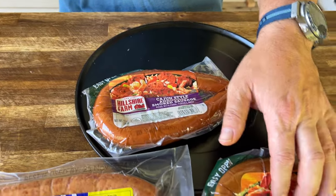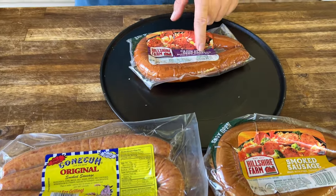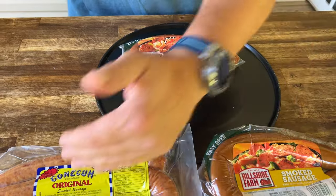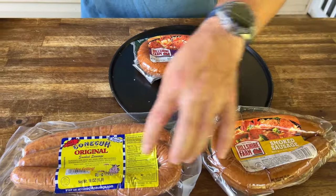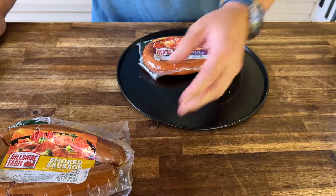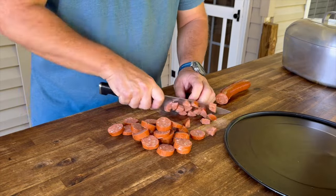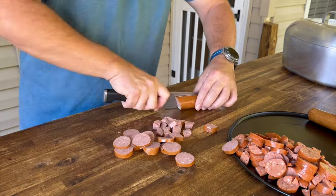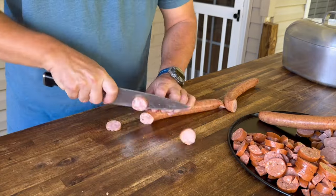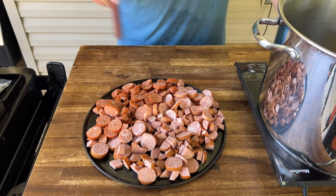When it comes to sausage, you might have a bigger selection. I definitely want to try the Cajun-style andouille sausage. We've also got some smoked sausage and another type of sausage here. What I'm going to do is take the whole andouille sausage and do half and half to put inside. The other halves of these two we can grill and serve on the side. Let's get these sausages prepped.